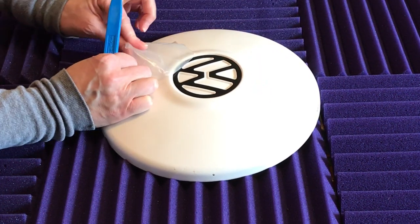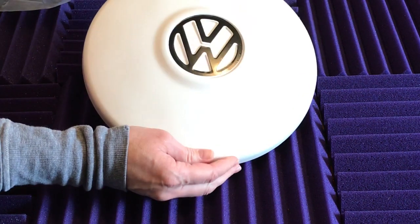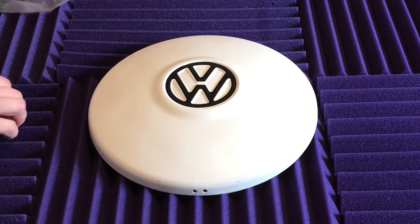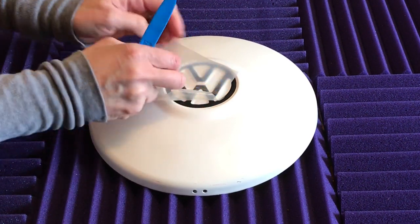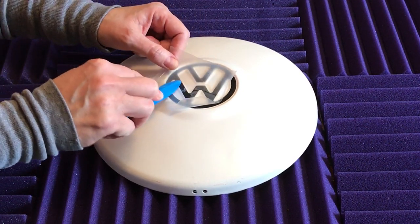Nice job! Excellent. If you see any bubbles when you're done or anything, just take your transfer tape, stick it back on there, and rub the bubbles out just like so.